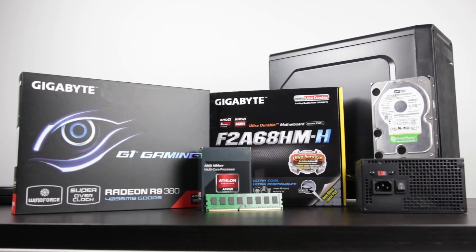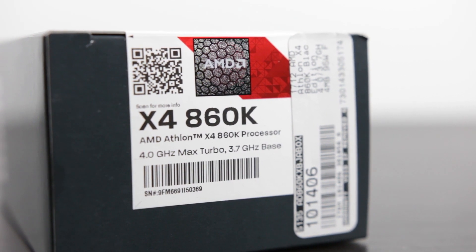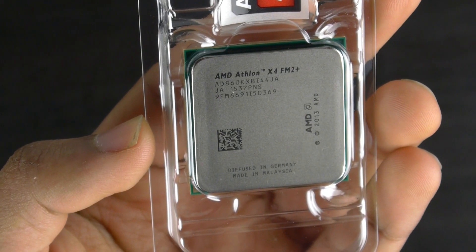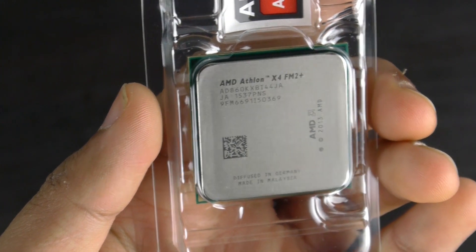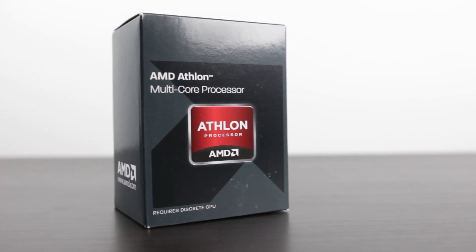When building any budget-based system it's really important to select your parts wisely and do as much research as possible. AMD is really good at giving you a lot for your money, and the best possible CPU that's going to bottleneck your GPU the least is the Athlon X4 860K. Even though it's been out for a number of years and is a little dated, since we're using a discrete graphics card we want the most threads at the highest clock speeds possible.